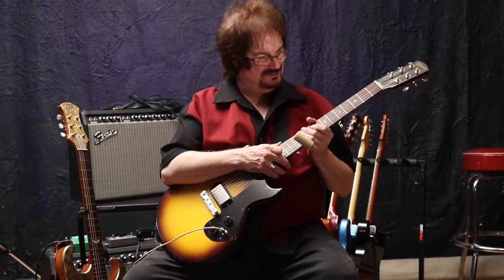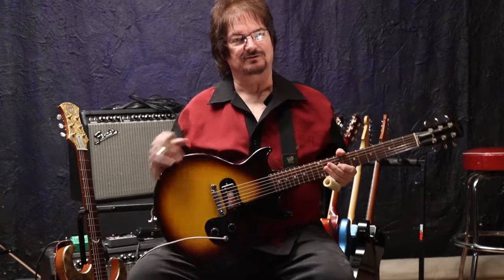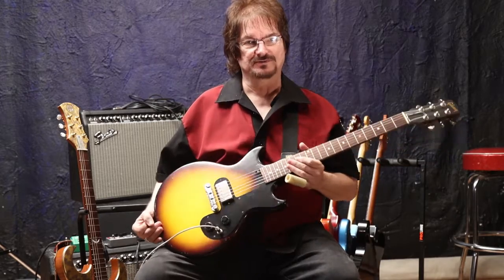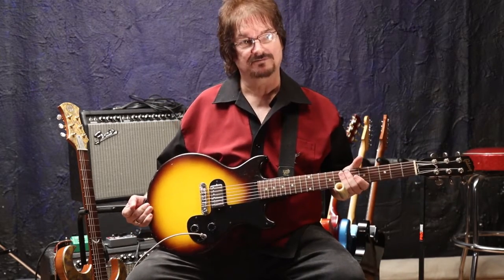Hi, I'm Kenny Reardon, also known by some as the Guitar Whisperer. Today what I want to talk about is a new pickup that I was exposed to fairly recently by John Brown of Brown's Guitar Factory.